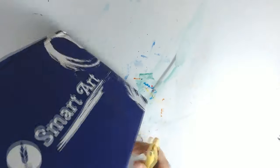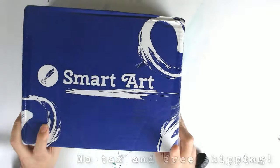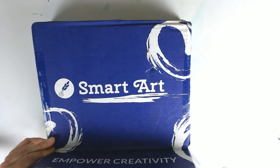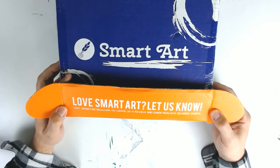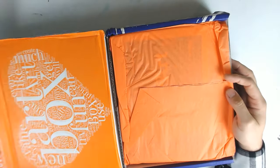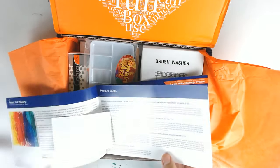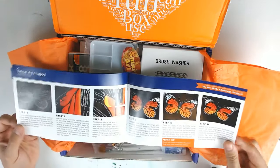Hopefully this is good because I've been looking for a really good new art box. I believe, but I will double check, that these are $50 a month. The whole premise is that they're supposed to be art supplies to last you the entire month, so we'll have to see if that's true. They give you a little booklet with what each thing is and how much it's worth, and ideas on how to use it. That's super neat, I like that.